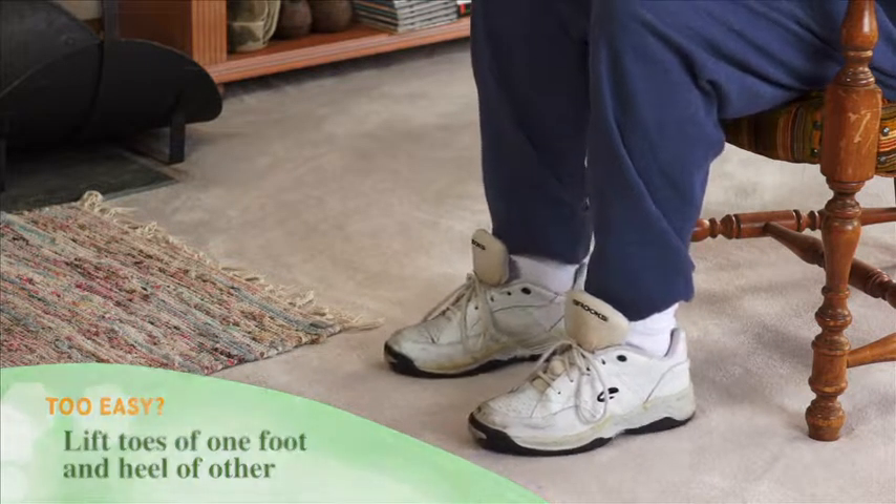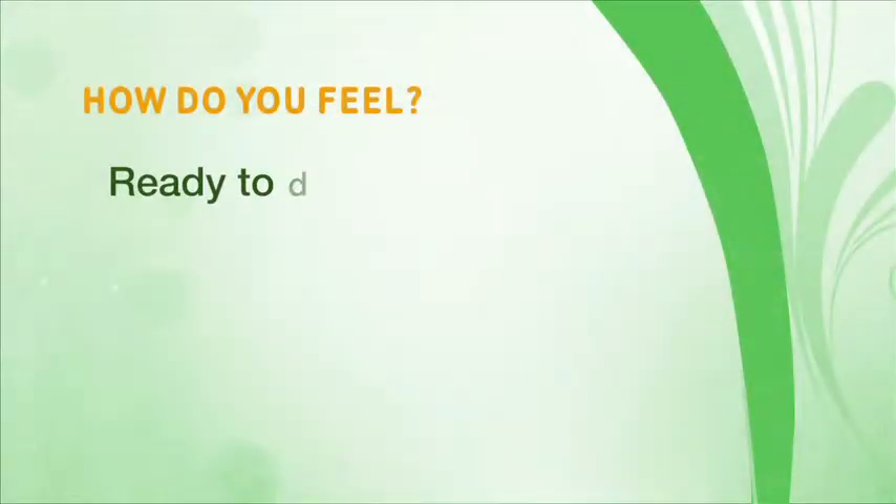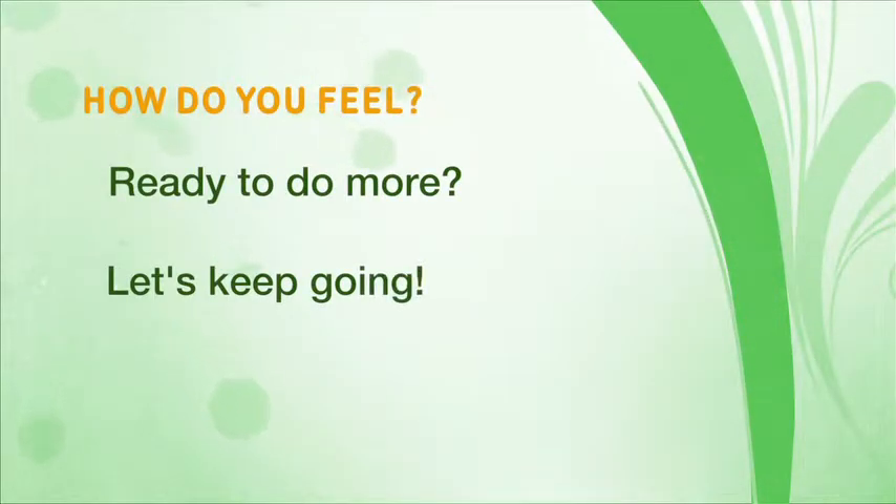How are you feeling? If you're ready and want to do more, let's keep going.